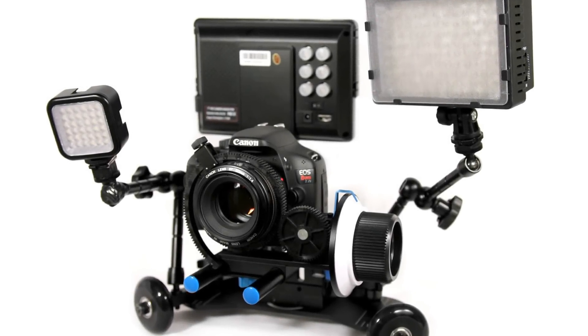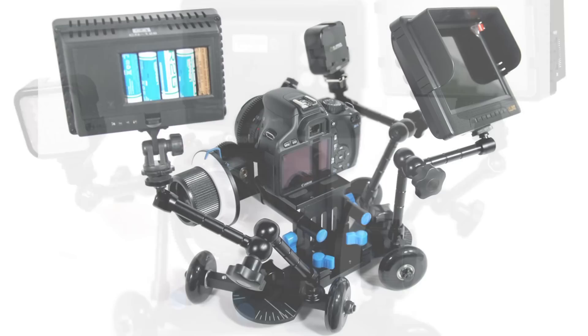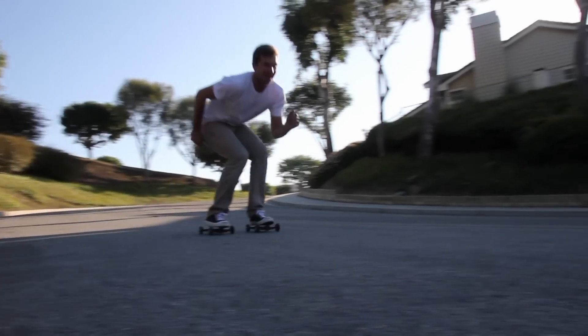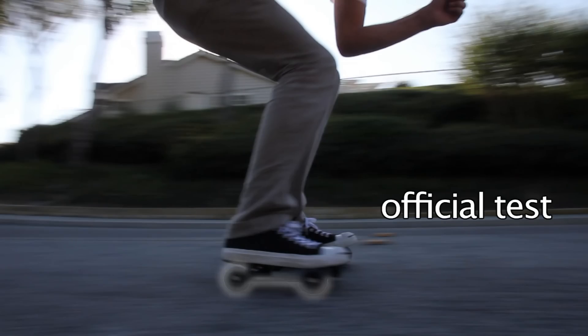Each axle contains two threaded holes for mounting additional accessories such as video lights, microphones, and external monitors. The dolly can handle rigs of any weight and has been thoroughly tested for strength and durability.